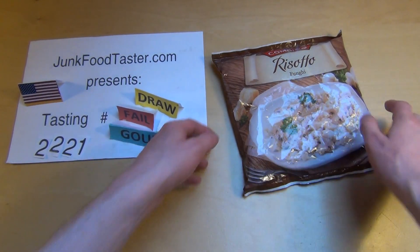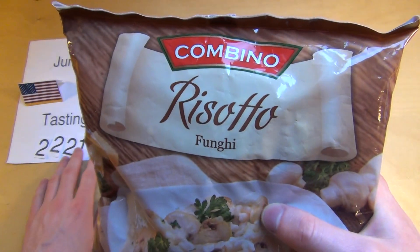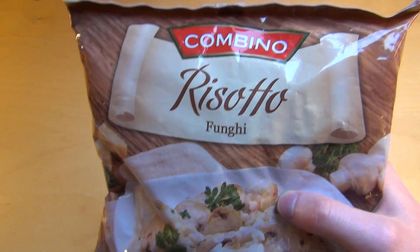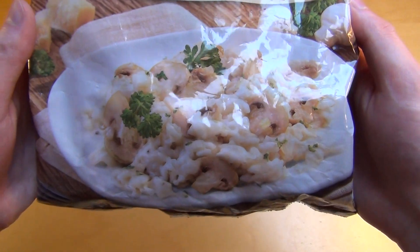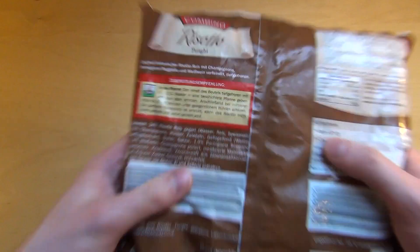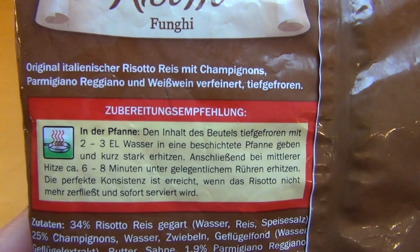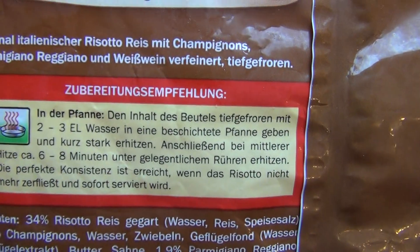Junkfoodtaster.com episode 2221. This is called Bino Risotto Fungi, so Italian rice with mushrooms and some cheese. It's frozen food, comes in this bag here, and they say do it in a pan — no other direction here.